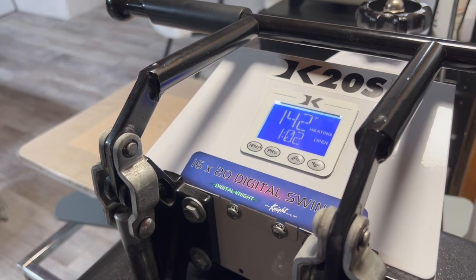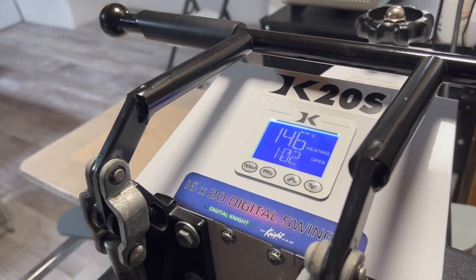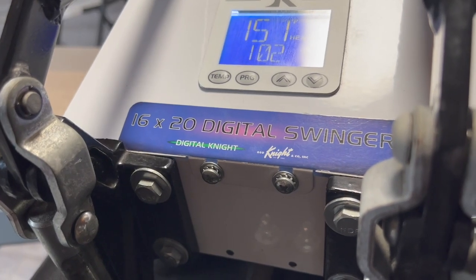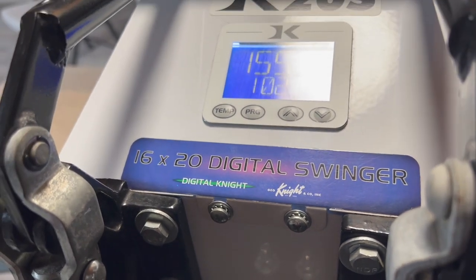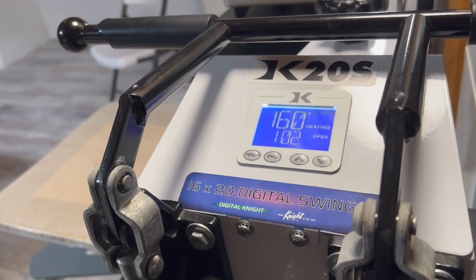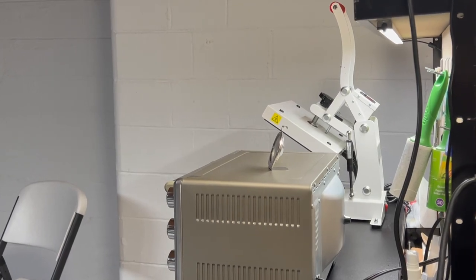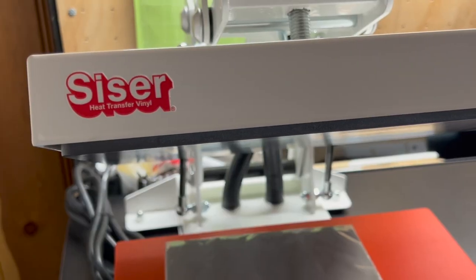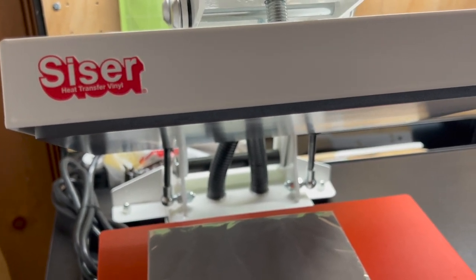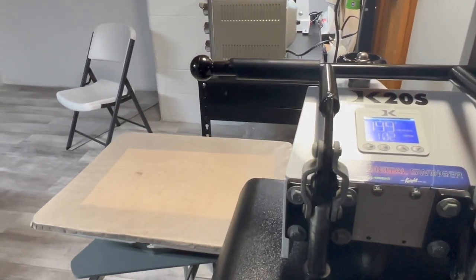Right now I have our press preheating to 380 degrees, and we'll be pressing the napkins for about 50 seconds at 380. So while that's preheating, we're going to head upstairs and print off our design. We always have people asking about our press — it's the 16 by 20 digital swinger, the Digital Knights brand. I do have this press linked down below on Amazon. It is a little more pricey, but if you're looking for a 16 by 20, this is definitely a good press to go with. We also have our smaller Scissorheat press that we got at Michael's, but we just don't really use it that often.